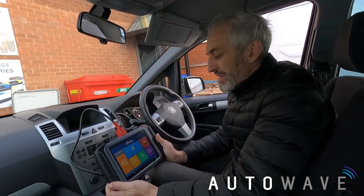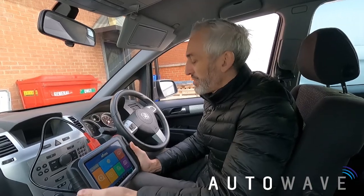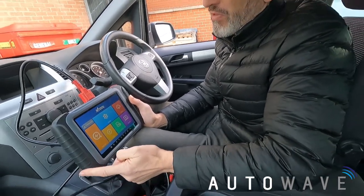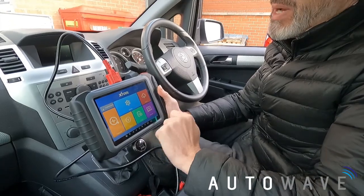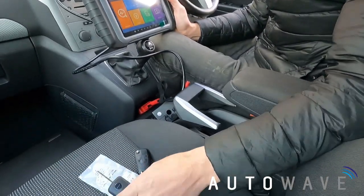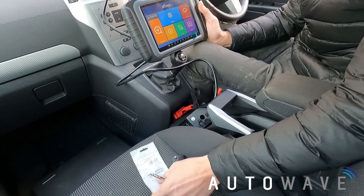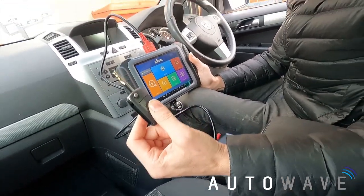Welcome back to another Autowave video. Today we've got a 2008 Vauxhall Zafira B and we're going to program a spare key using the XTool X100 Pad Elite available from Autowave. This is the EU version, which has added menus and bigger vehicle coverage. For this video we're going to use our Autowave key, the AUT RK0006. The blade is already cut, so it's ready to program.